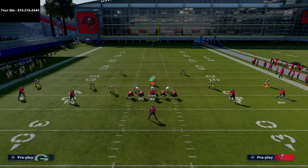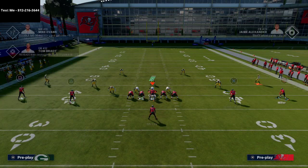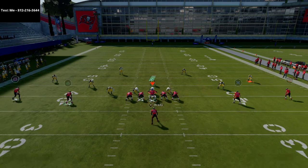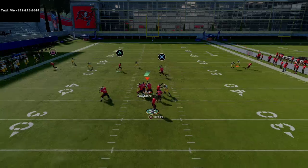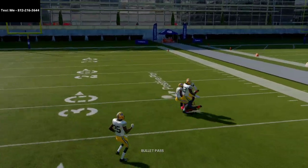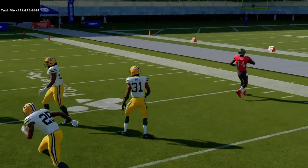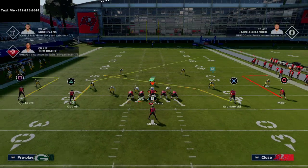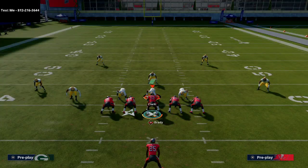We're gonna have another play for you at 4 o'clock — we're gonna break it down and show you why it's gonna force them to come up so they can't just let their acrobats do their thing.